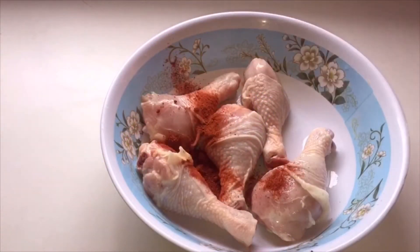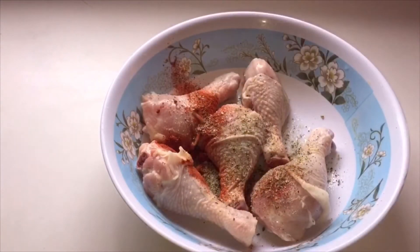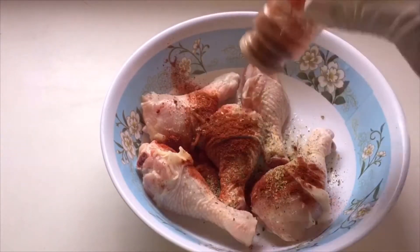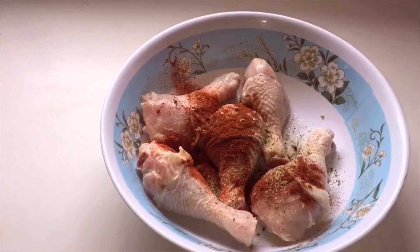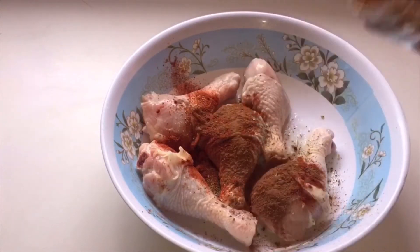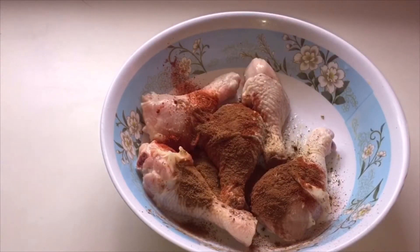I've cleaned and lined five chicken legs. Add one tablespoon of paprika powder, half tablespoon of complete seasoning, half tablespoon of cayenne pepper, and half teaspoon of five spice powder.